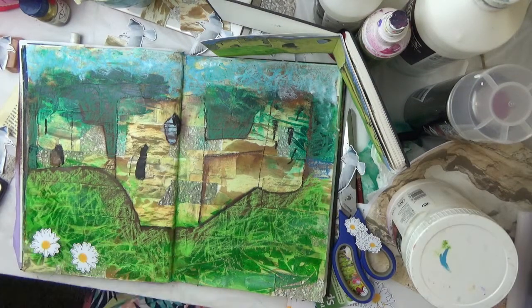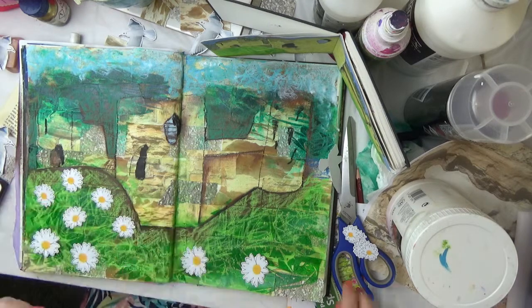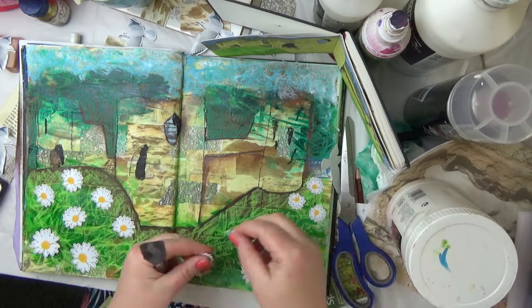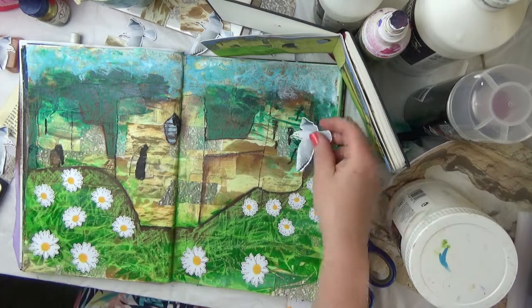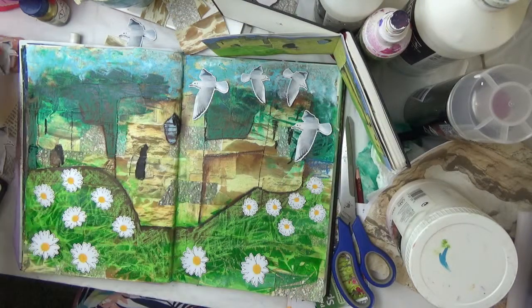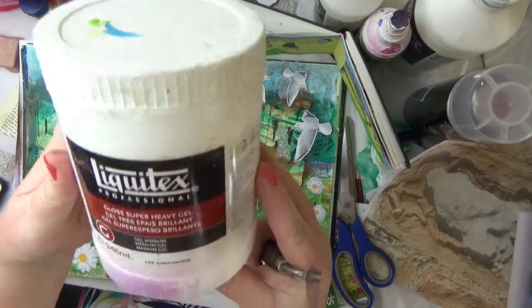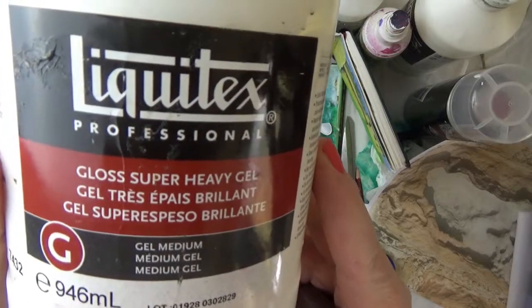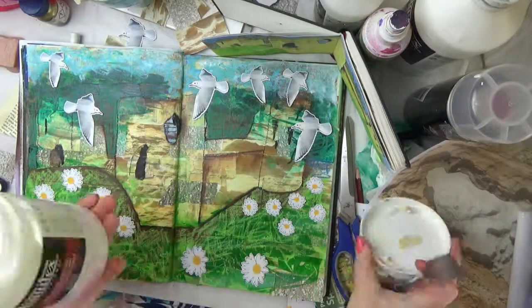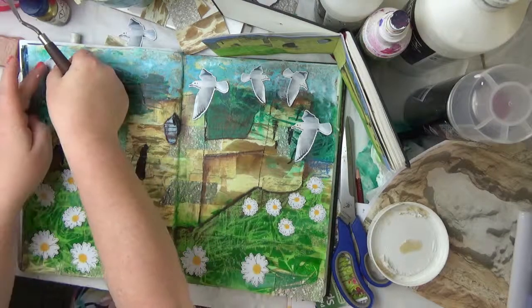Now that's all dried and I've cut out some daisies and some seagulls with my Silhouette — I print and cut some smaller daisies and some larger ones, the same with the seagulls, just to remind me of the seaside location of Flint Castle. It was built there because it had good access to trade by sea, so I think the seagulls are pretty relevant.